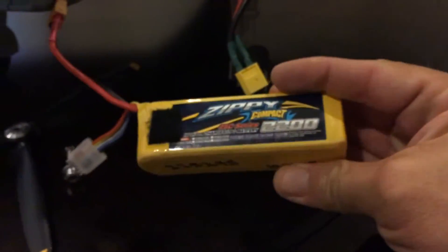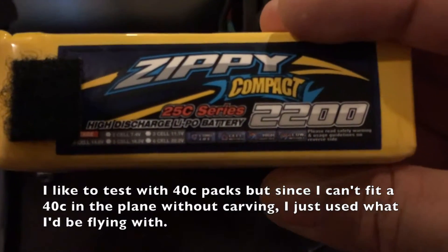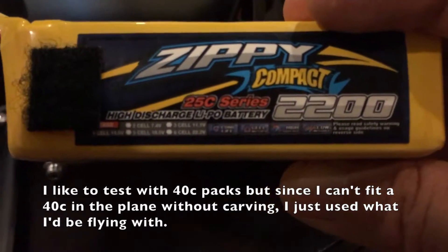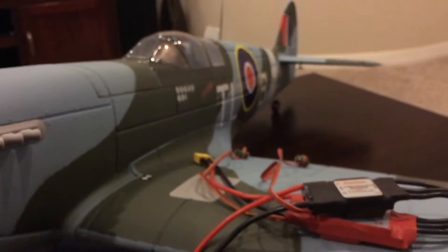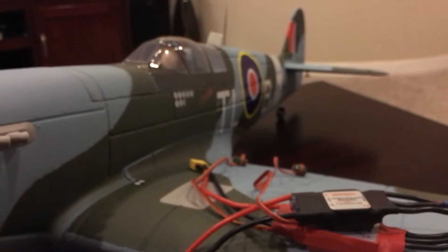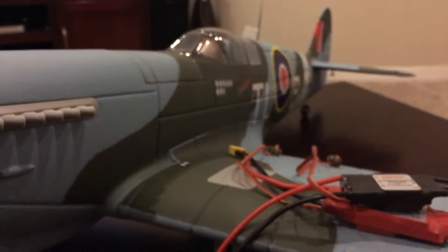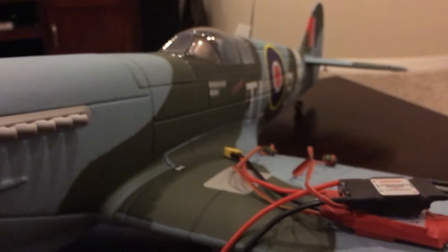I can't fit a 40C pack inside this airplane, so I'm running a 25C 4S pack. Normally I like to run tests with a 40C pack to make sure the battery can deliver what the plane is asking for, but 500 watts on a 4S pack with a 30 amp ESC and the stock propeller — that is decent power for this size airplane.